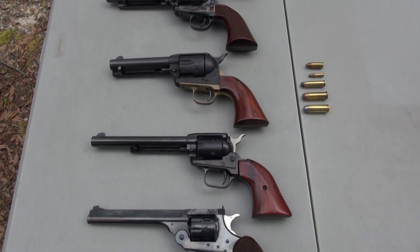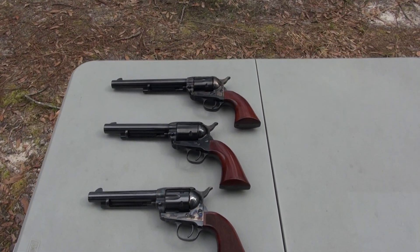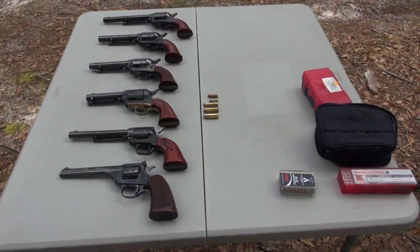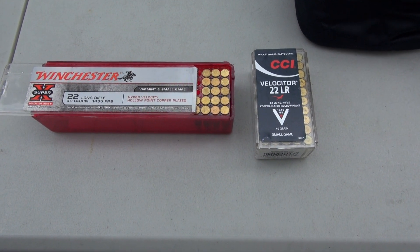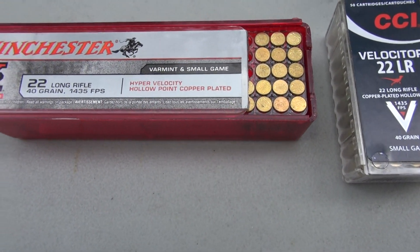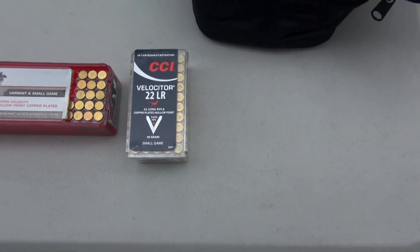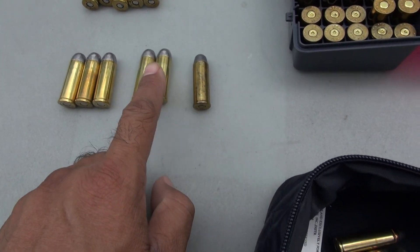We're going to shoot all of them today and I'll show you what it feels like to hold each one and the recoil, and we'll see which one is my favorite. For the 22 Long Rifle we have Winchester at 1435 feet per second and some CCIs at 1250 feet per second.